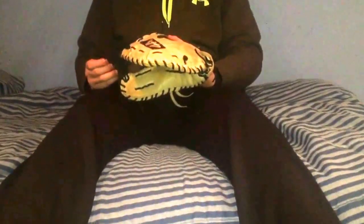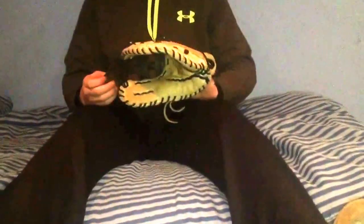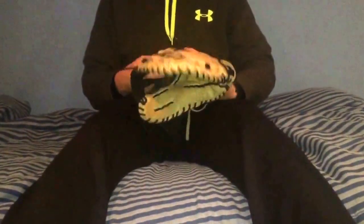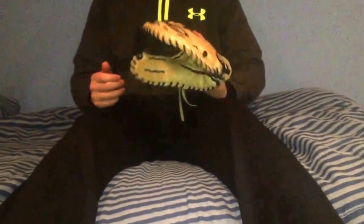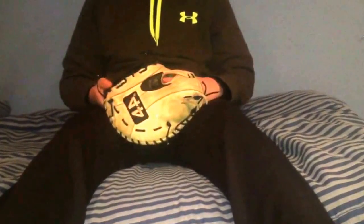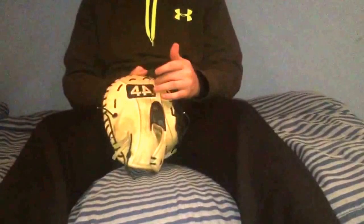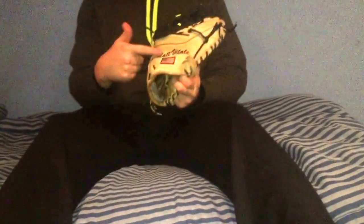They don't claim to have the best lace either. I did have to get it relaced after a full year of use at first base — probably about 40 games, which is a pretty good pounding. The web got stretched back a little too far for my taste and I didn't feel like I had control. So I sent it to Wetten, who does really good relaces. Give him a follow if you need your glove relaced.